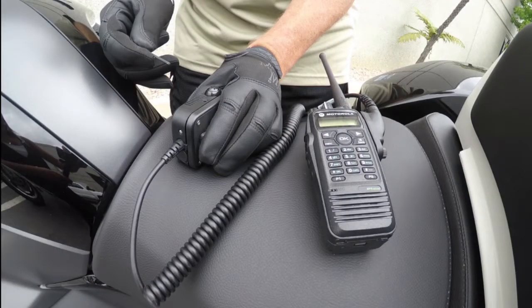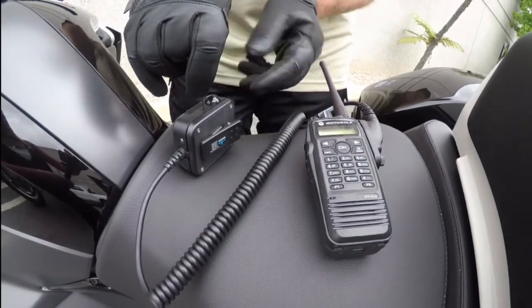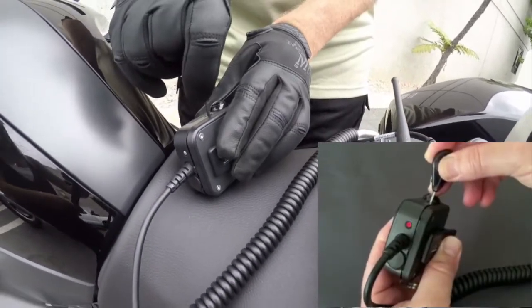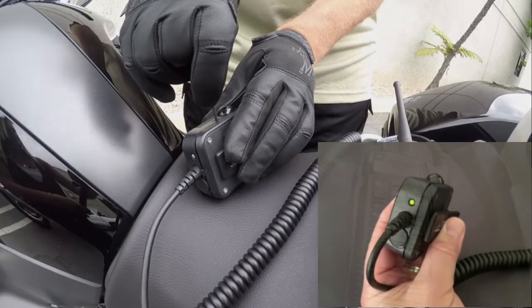Next, put all three components into pairing mode, starting with the lapel mic. To put the lapel mic in pairing mode, press and hold the recessed micro switch, and then turn the portable radio on. Continue holding the switch until the status LED toggles red, green, red, green, then release.